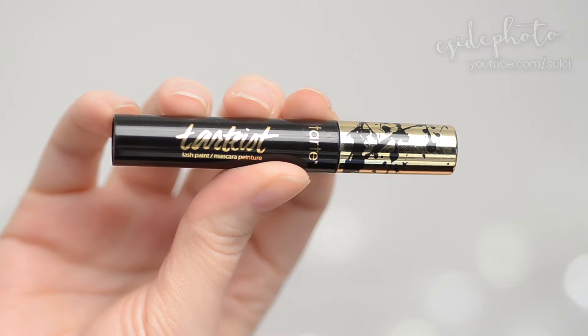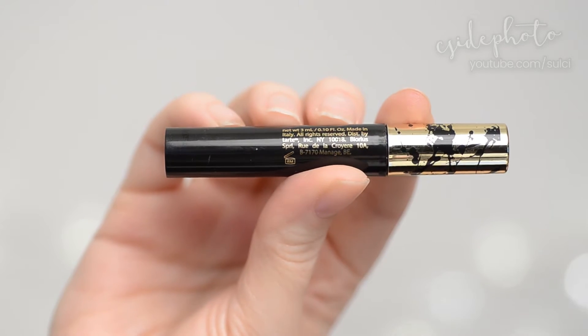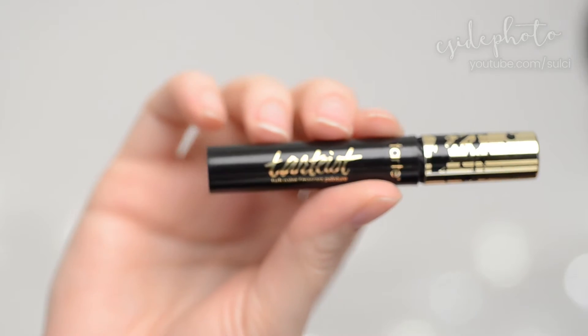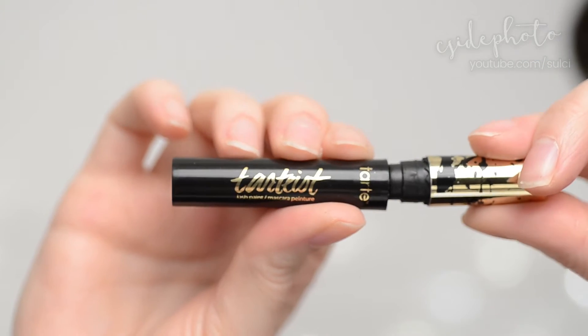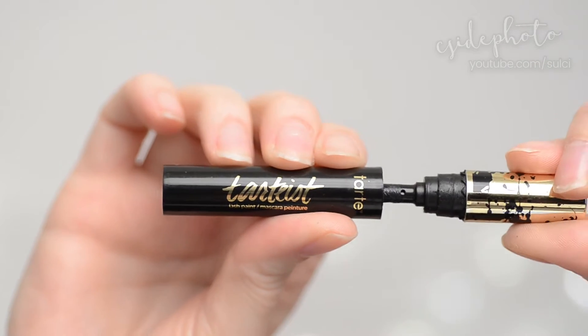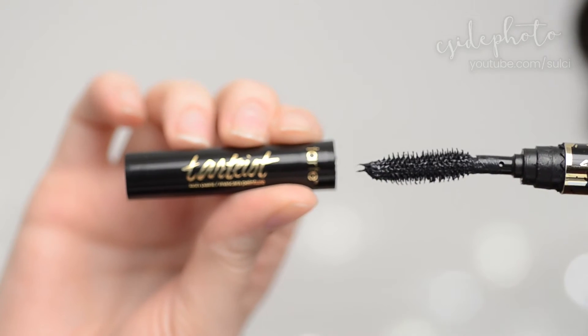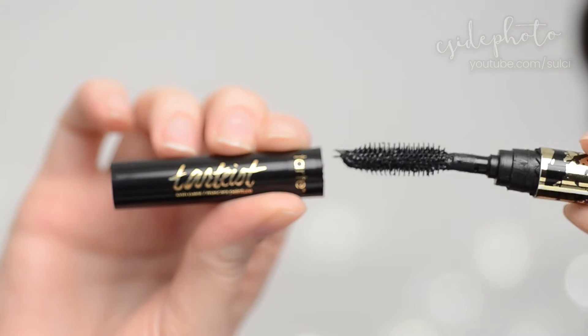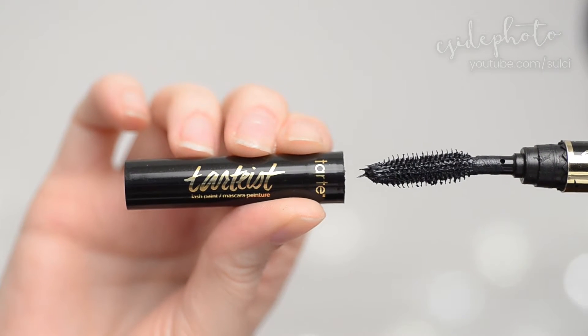So this is the Tarte Tartist Lash Paint — it's made in Italy. This is a sample I got in an Ipsy Glam Bag, but you can purchase a full 0.23 oz bottle for $23 Canadian dollars, and it is available in one shade of black.